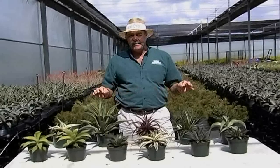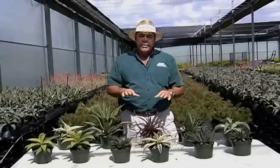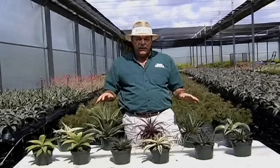So if you're looking for some agaves for your job or for retail, come to Kraft Gardens. For more information, go to www.craftgardens.com or ask your sales associate for more information. Thank you.